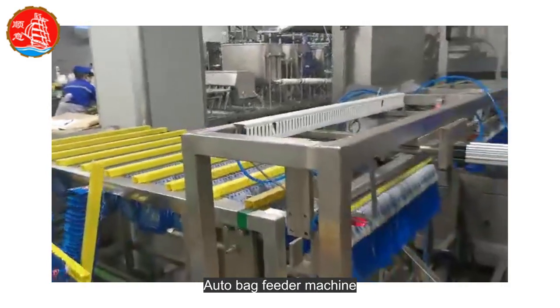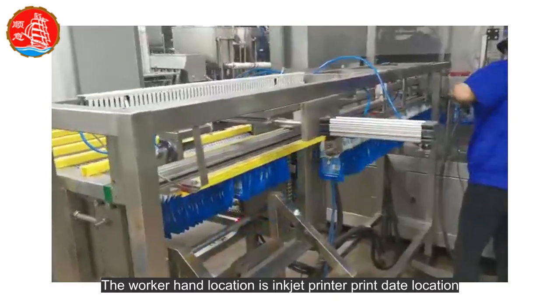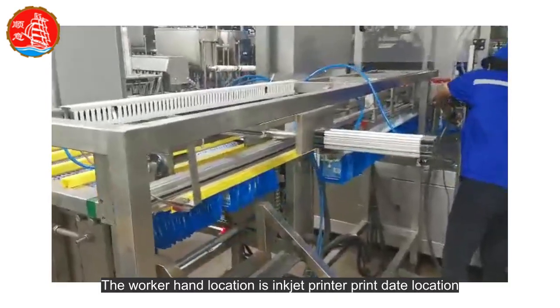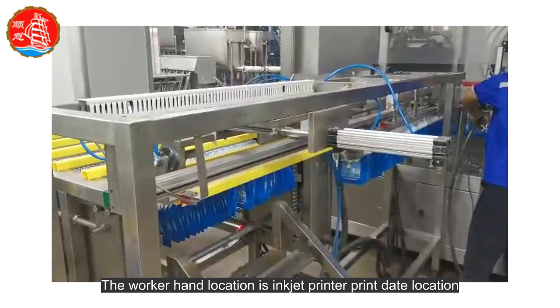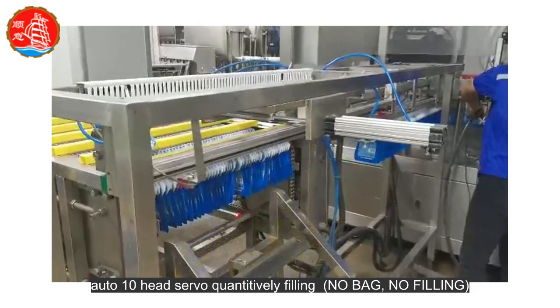Auto bag feeder machine. The worker hand location is inkjet printer print date location. Auto 10-head servo quantitatively filling.